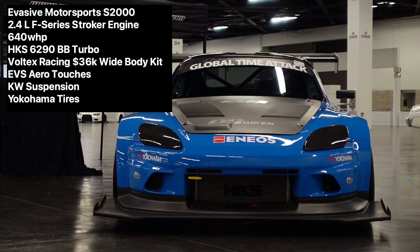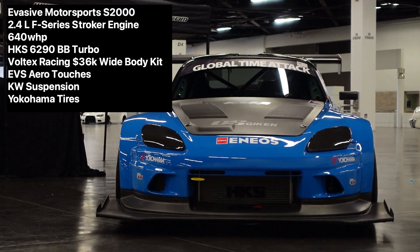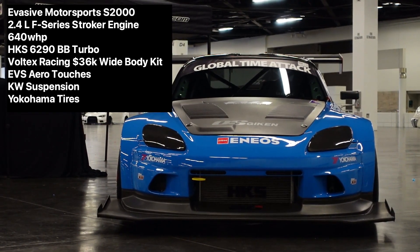Hey, what's up guys, it's BK. So we're out here at Tuner Revo, another video of the series. This video is going to be out here with the S2K.